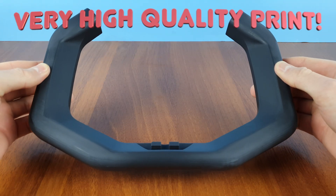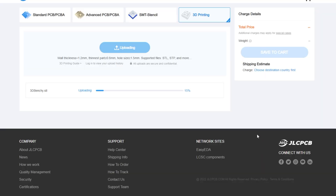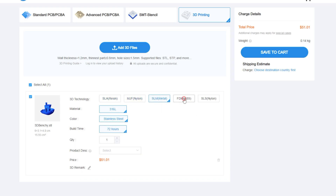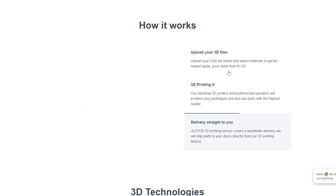You can visit the JLCPCB website and upload your 3D file to get an instant quote. Check out the link in the description and you can get $54 in new user coupons. Also, they provide fast worldwide delivery within one week.